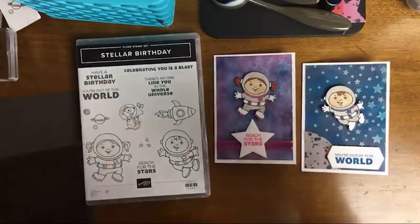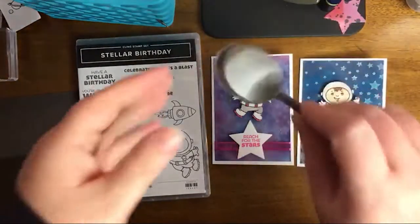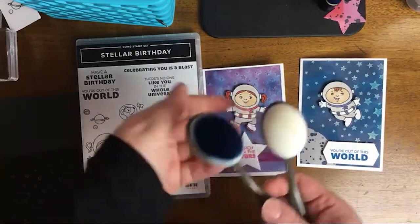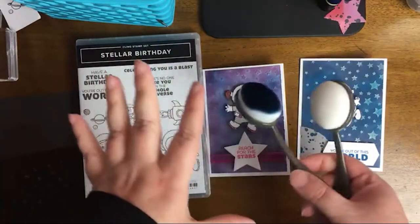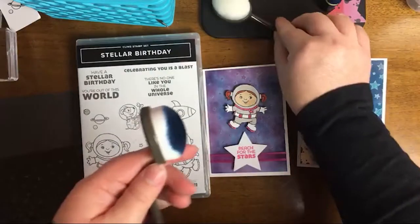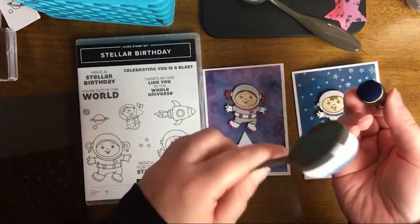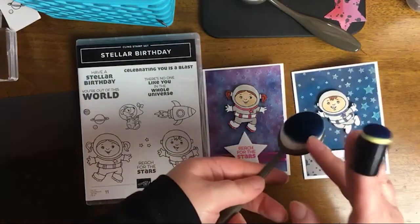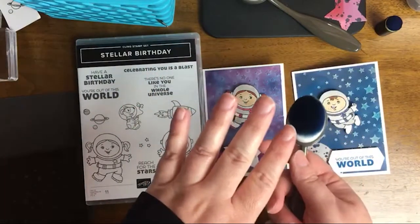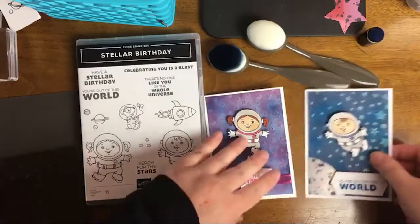I'm going to tell you a few of the things we're going to be doing. Somebody named Colleen commented on my last Facebook live when I was talking about these blending brushes — I was saying I was still struggling with them, and she left me an encouraging comment saying it's just like the sponges: you just dab off and then start working on the paper. So I'm going to try them. Thank you, Colleen. We're going to use a combination of the blending brushes and daubers. I have Misty Moonlight on one and Pacific Point on another, so that's why I'm combining these.